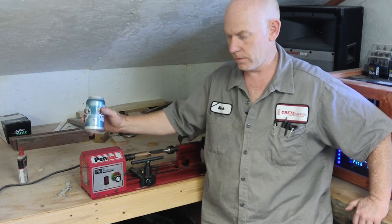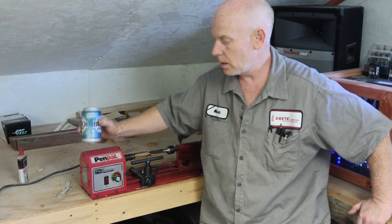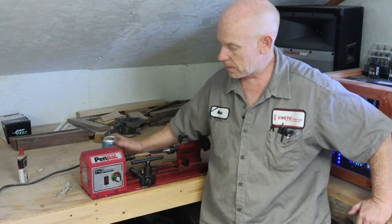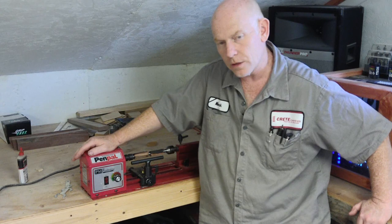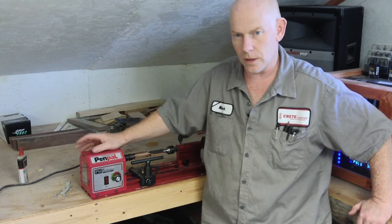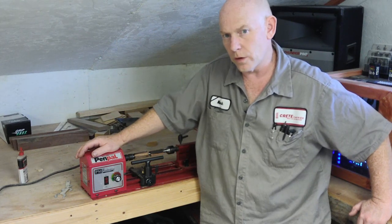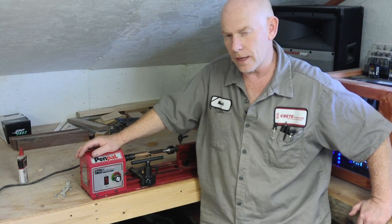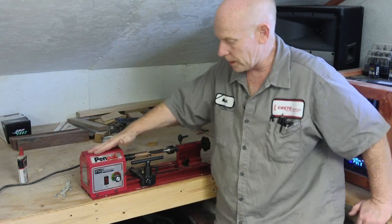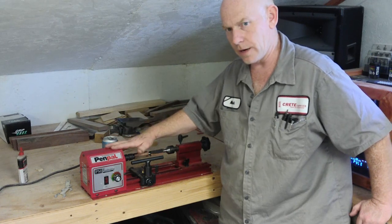The first thing you have to have is a lathe, because you really can't turn a pen without one. I've already gone over this in previous videos, but this is what I've got for turning pens. I've got a larger lathe over there but I don't have a pen mandrel for it. This lathe here is what you need to absolutely start out — it's $185.